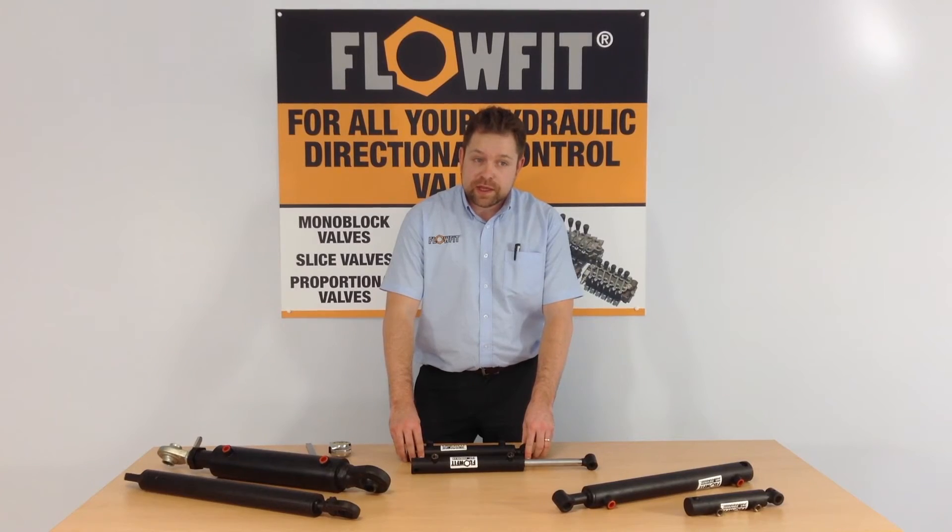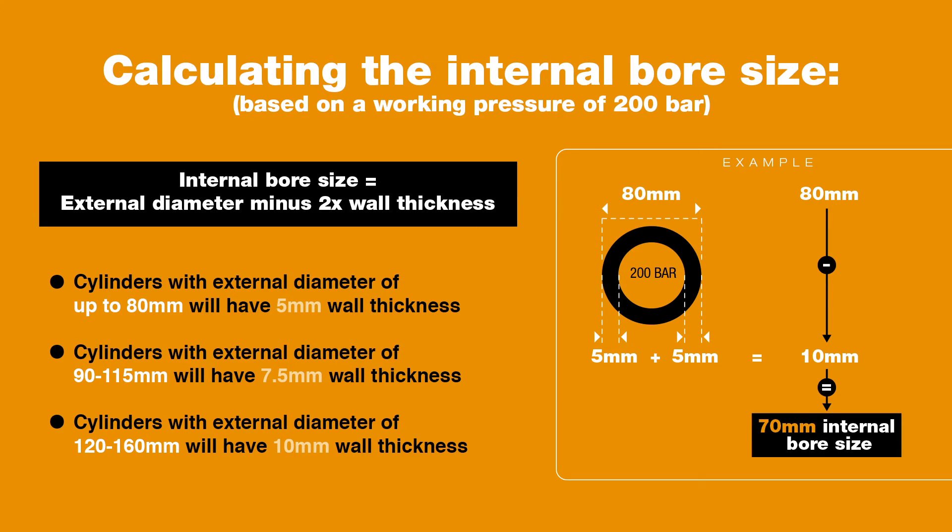This can be detrimental, as this dimension gives the cylinder its push or power. As a rule of thumb, for any cylinder working around 200 bar working pressure, the wall thickness up to an 80mm size cylinder will generally have a 5mm wall. You would double this and subtract it from the overall diameter of the tube to get the bore.